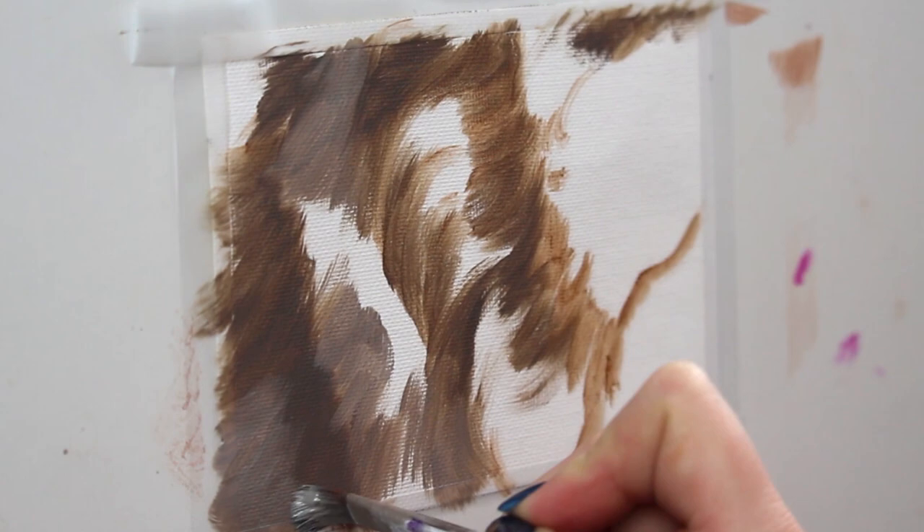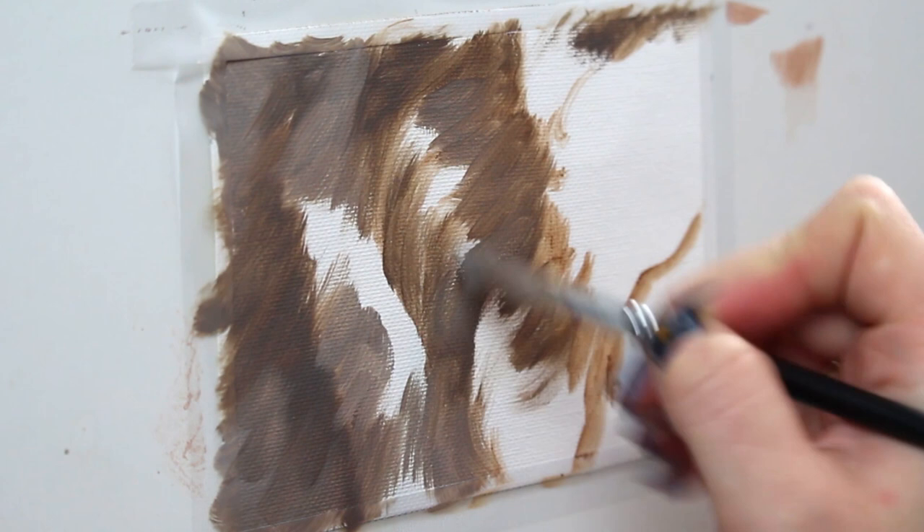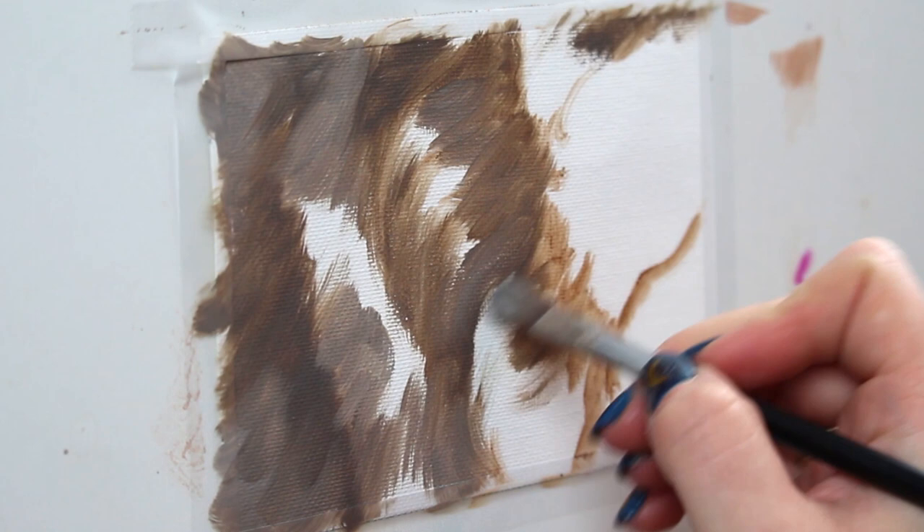Here I am using oil paint, but you can definitely achieve the same look with acrylics. I personally recommend using a slow drying medium when you're painting with acrylics — it's just going to make things a little easier to work with and you have a better chance of blending it.